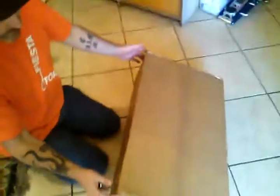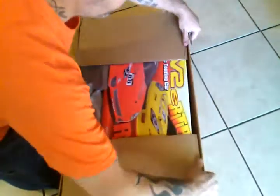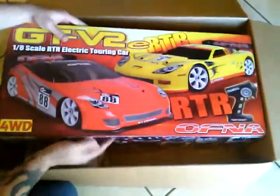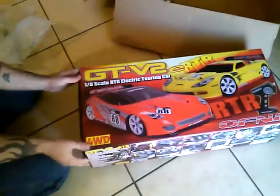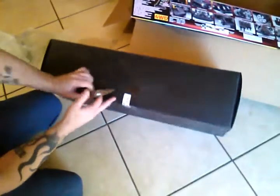Here we go, the unboxing of the GTV2E. We just got it in. Christmas all over!